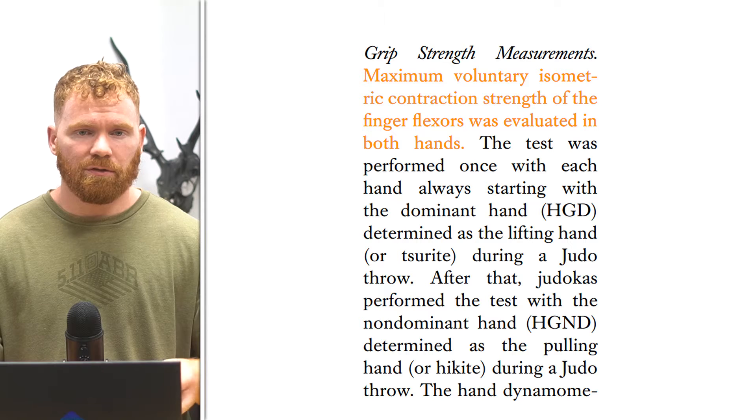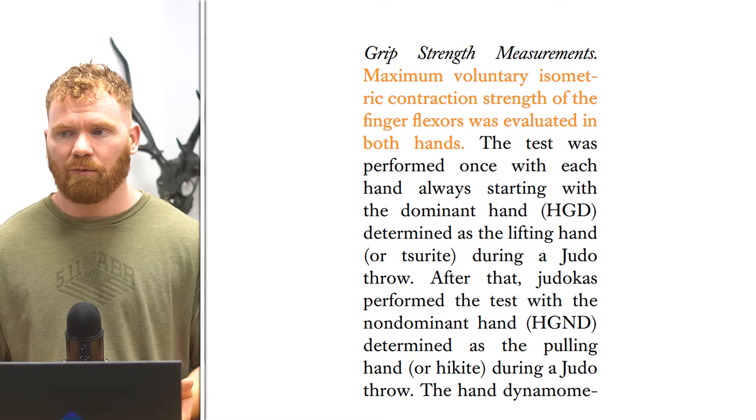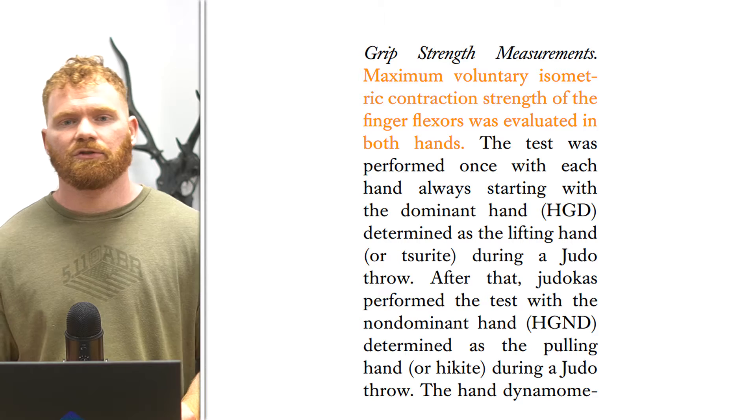The final measurement used was grip strength, which is quite a common marker for parasympathetic activity or central nervous system fatigue. It's well established in terms of monitoring fatigue in studies and has been around a long time. It's also quite specific to judo athletes given the grip fighting involved in the sport, making it a useful measurement of CNS activation or fatigue.